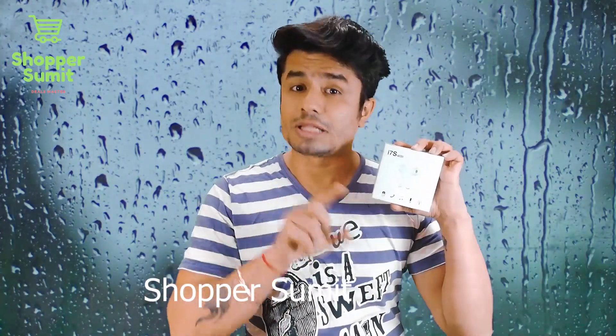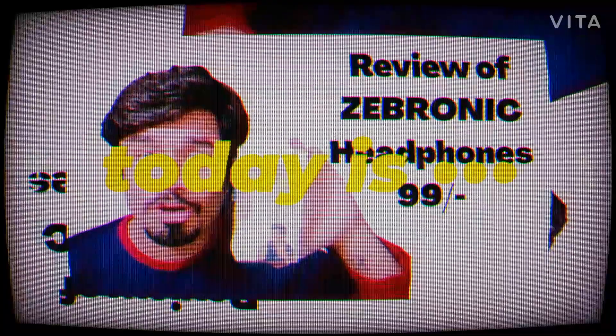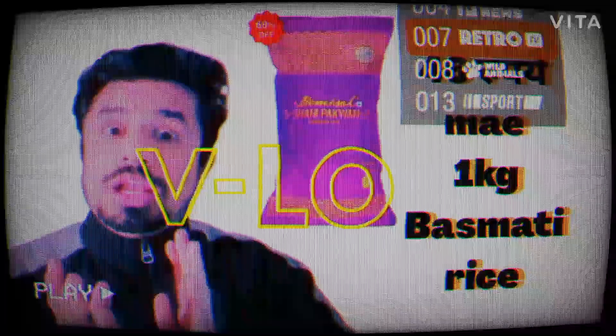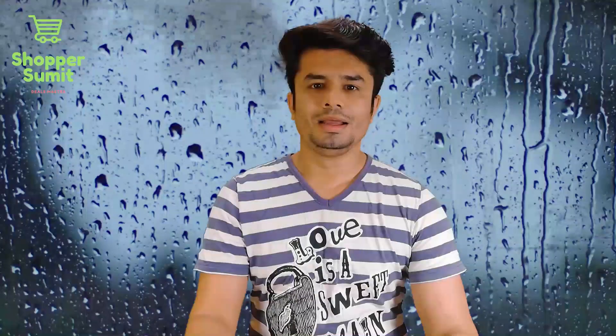Do you want this video or don't want this video? How is this video? Let's see the whole episode! Hello friends, welcome to the shop and speak up.